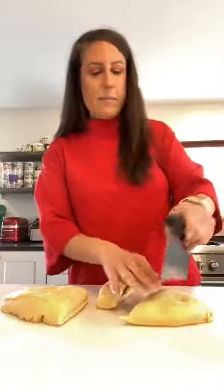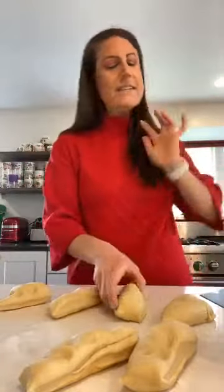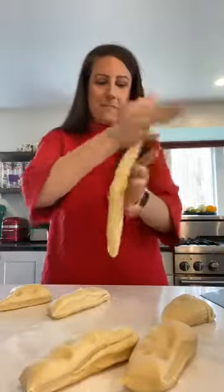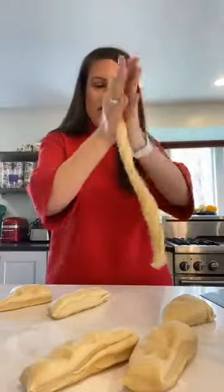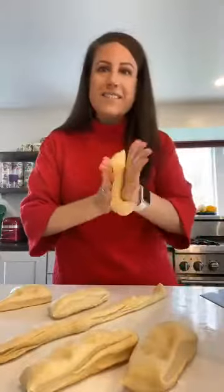Then I take that half and cut it in thirds. This doesn't need to be perfect — if I'm baking it, it's not one of those recipes that needs to be perfect. Then you take your dough and roll it between your hands into long strands, almost like making six snakes. It takes about two minutes total. You want to try to get them similar in length and diameter, but it doesn't need to be perfect.